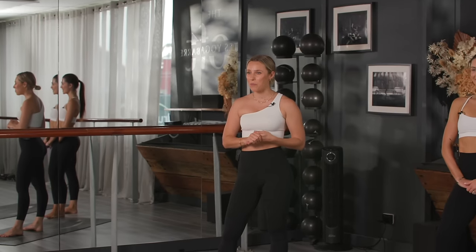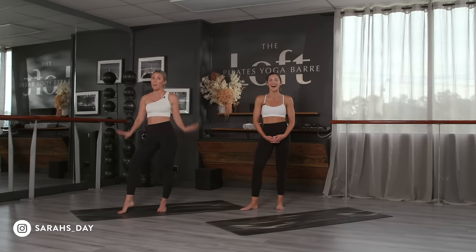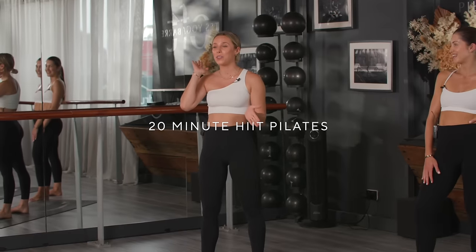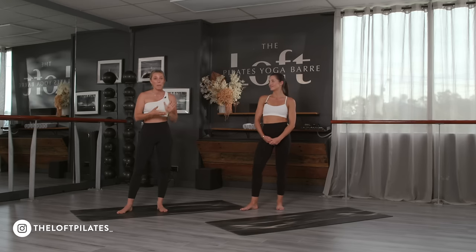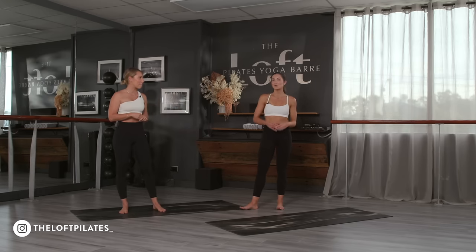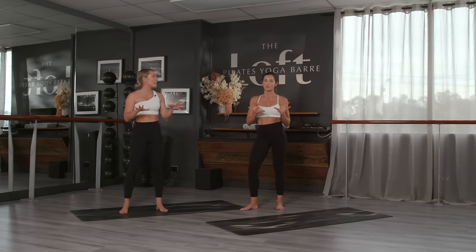Welcome back to another real-time workout. I cannot believe it's been two years since we filmed our last one — we both had babies, so we've been a little bit busy. We're doing a 20-minute Pilates workout. I'm here with Simone, my own Pilates instructor. We are doing a 20-minute HIIT Pilates workout — basically a fusion of a really strong mat Pilates flow and some high-intensity drills. Sarah really likes a fiery workout, so brace for impact.